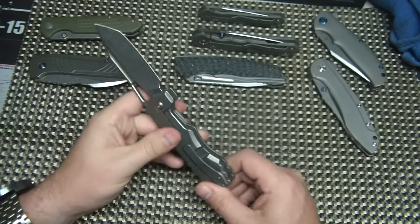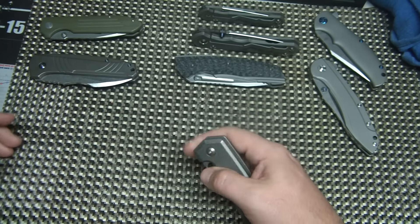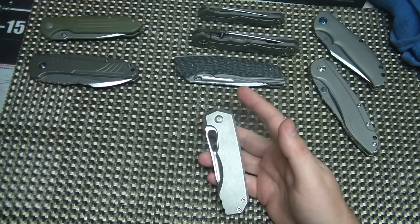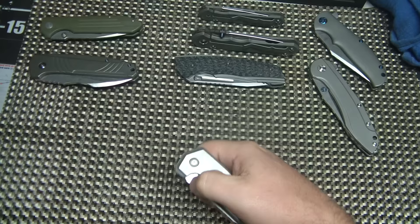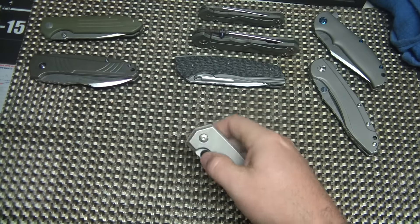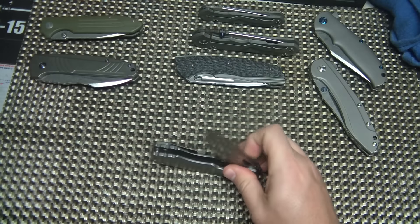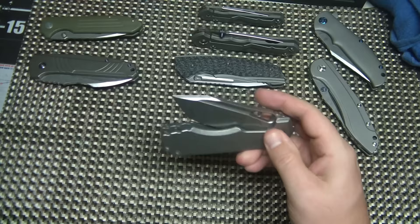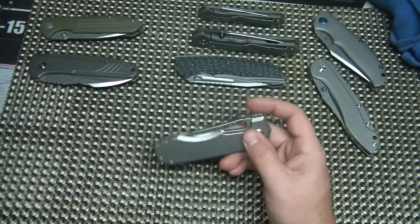Titanium frame lock, on bearings, very smooth. You can flick it out there. And that's actually the interesting thing about the knife: the detent is strong on it. It's not really designed to be used as a thumb opener because of that strong detent. Let me just kind of demonstrate this for you. Keep going a little bit — it kind of sucks it in.